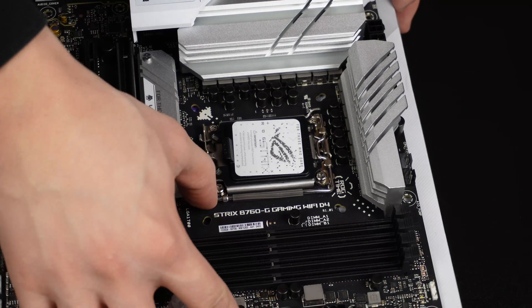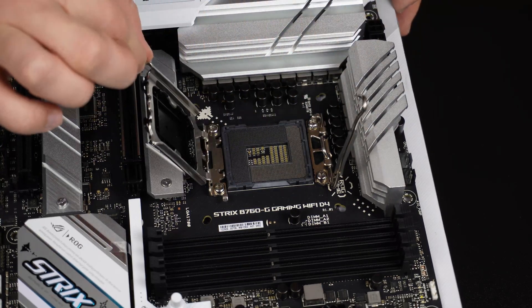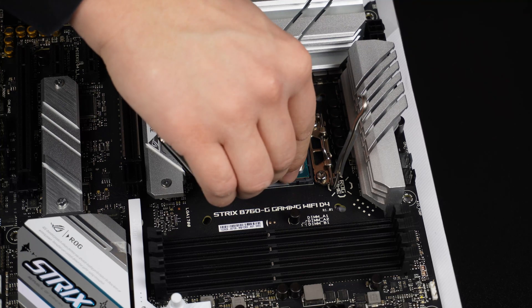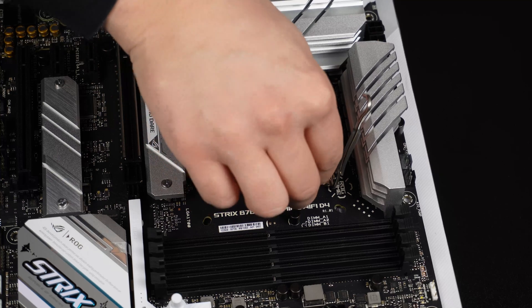I start by installing the CPU on the motherboard. I have ordered a Thermaltake bracket for this Intel socket, which is supposed to improve cooler contact and prevent bending of the die, but until it arrives I'll use the stock Intel bracket.